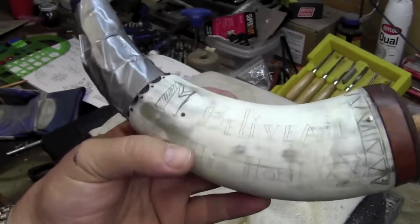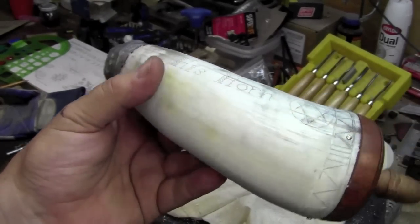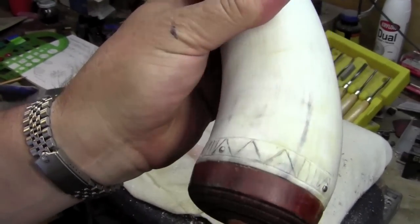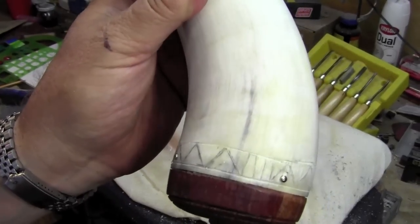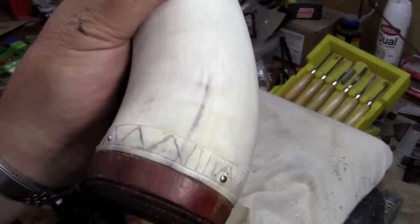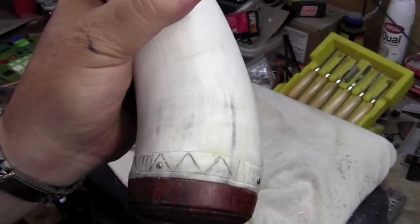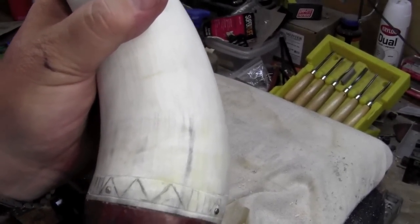I've got my first two lines of text in — M. Bellaview, his horn — with a couple of stars on the end of that. And now I'm putting a border around the plug. That's a little bit harder to get a good circle with the way this horn moves around than I expected it to be. So this is not coming out as pristine as I had hoped, but I'm just cutting it in and I'll put a little more detail in after I get the basic outline cut.